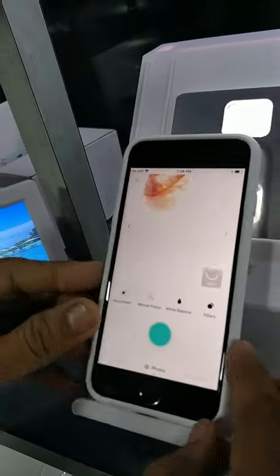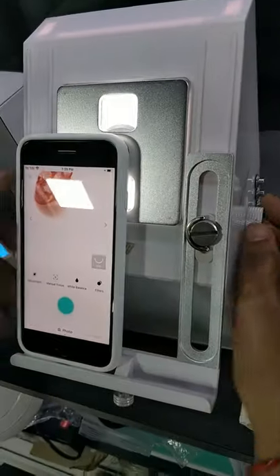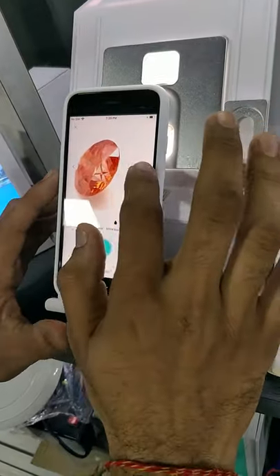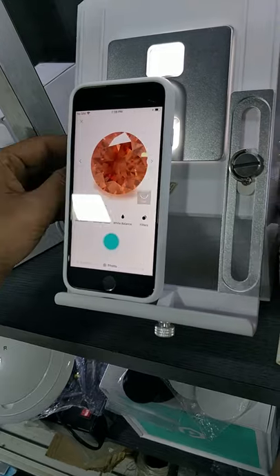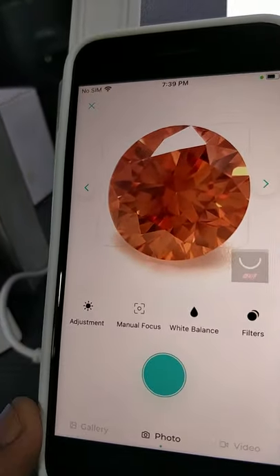We have to press the camera button and adjust the tray according to the diamond's face. So now you can see our diamond is exactly at the center.